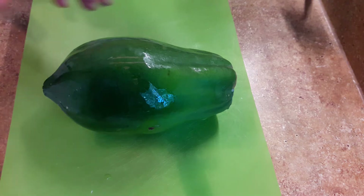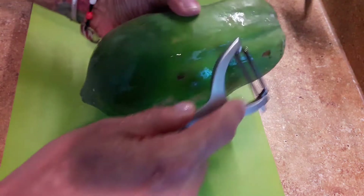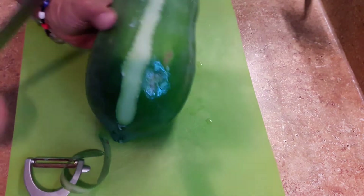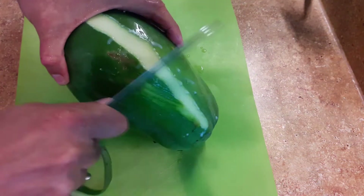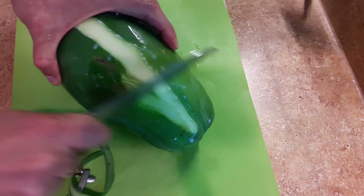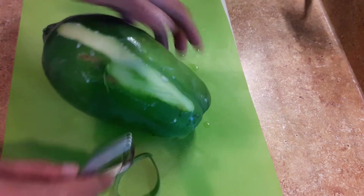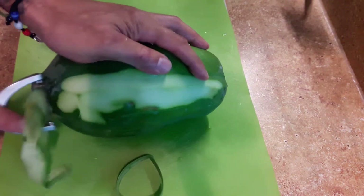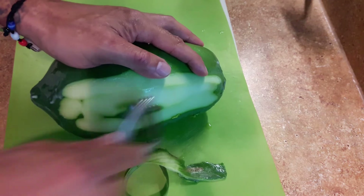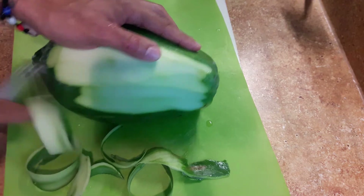You're going to need a potato peeler or a veggie peeler. Back in the old days, my grandparents would take a knife and just scrape it, because you want to try to keep that top flesh. For this particular recipe, you're going to need one that's about two and a half pounds.